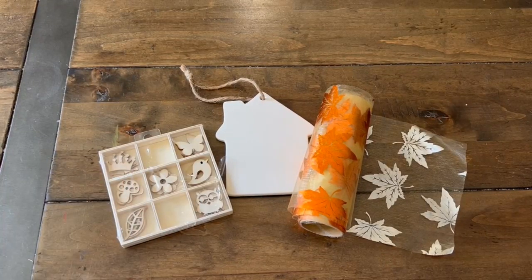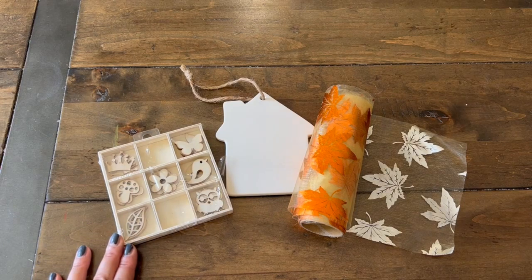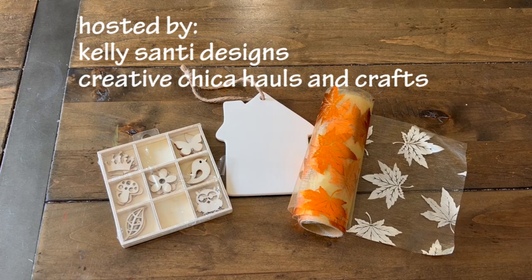Hi guys, welcome back to Karamea's Corner. I hope you guys are all doing well. I am back with a new collaboration and this is going to be a project share. This is for the hashtag DTDIYFALL22, hosted by Kelly Sante Designs and Tony from Creative Chica Hauls and Crafts.